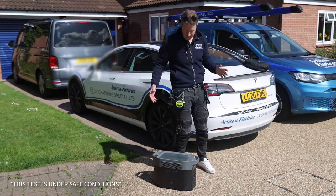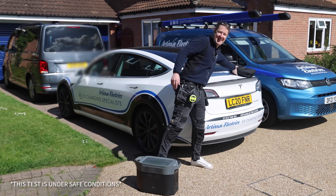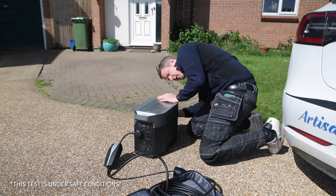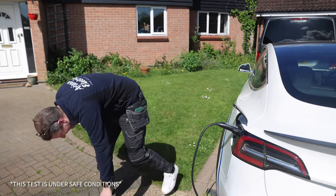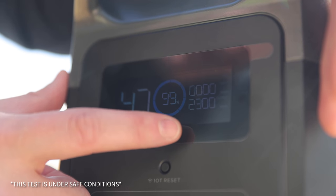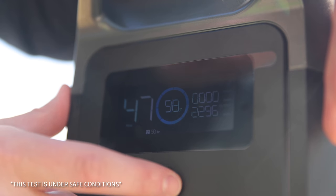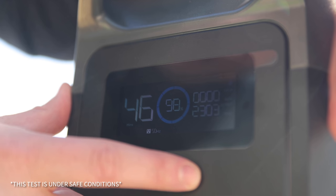Just for fun, let's see if we can charge the Tesla from this EcoFlow Delta Pro Max battery. I've got my granny lead — trickle charger lead — and we've got a green light: we are charging! We're using 2300 watts and it is trickle charging my Tesla Model 3. We're still at 99% battery but that will drop fairly quickly. At 2300 watts, it should charge for about an hour before fully flat. Let me know in the comments how many miles of range that would give!